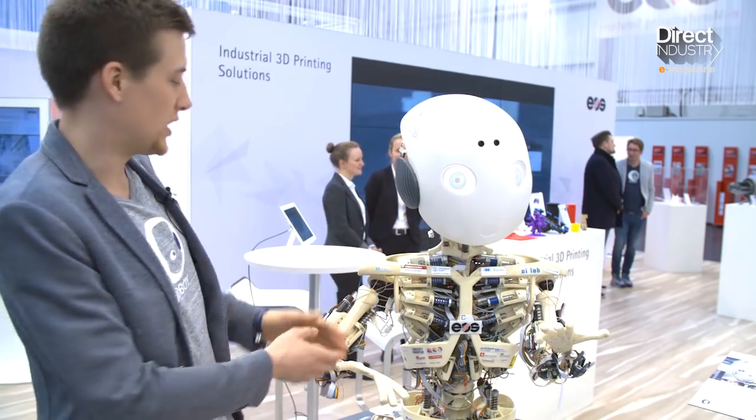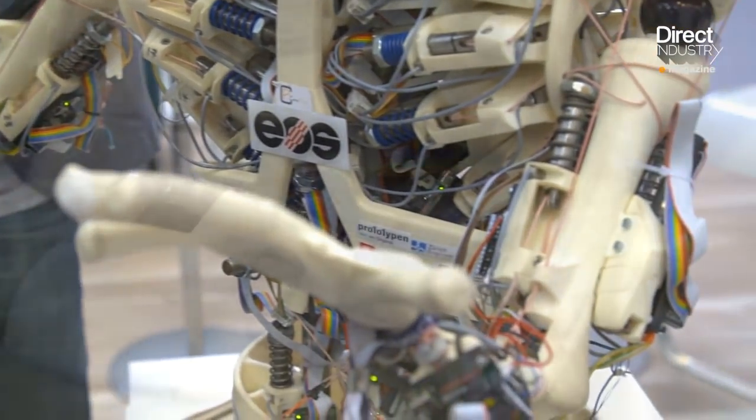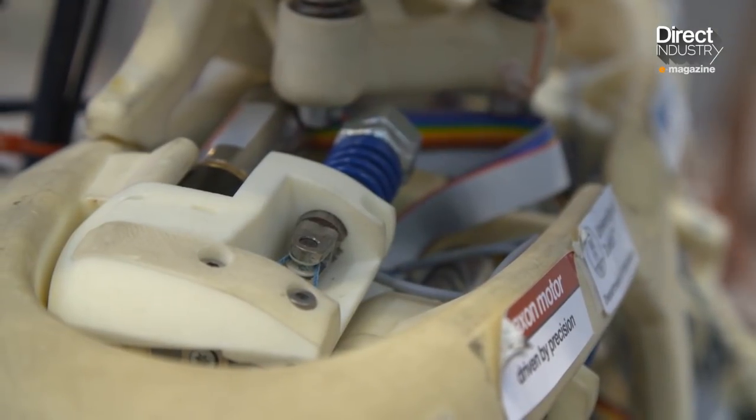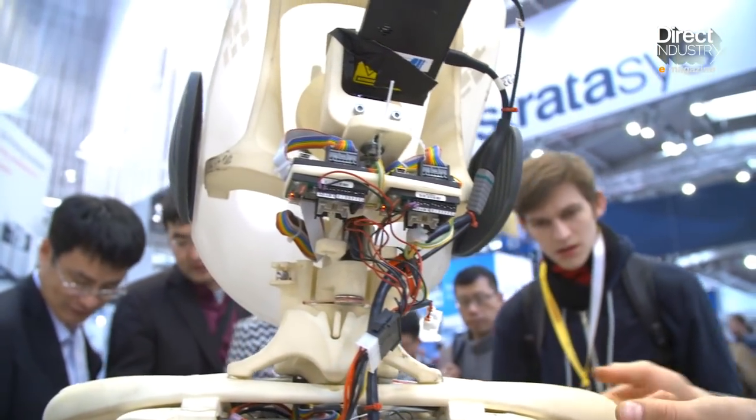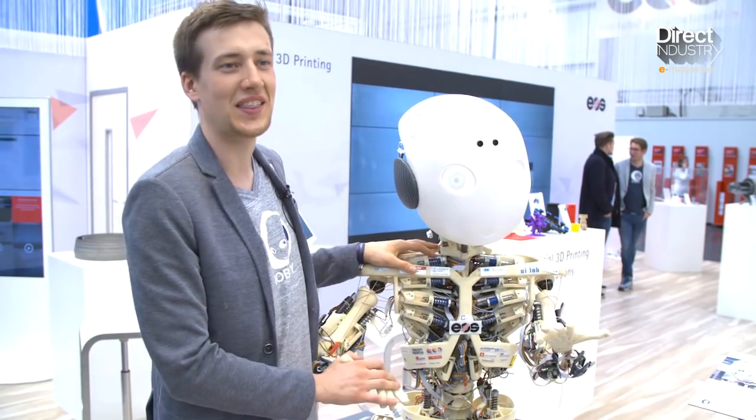Humans and animals which have similar systems or similar principles have evolved over millions of years. So they had quite a bit more time to develop very well-working systems compared to the few hundred years that engineers have nowadays. He's definitely the future of robotics.